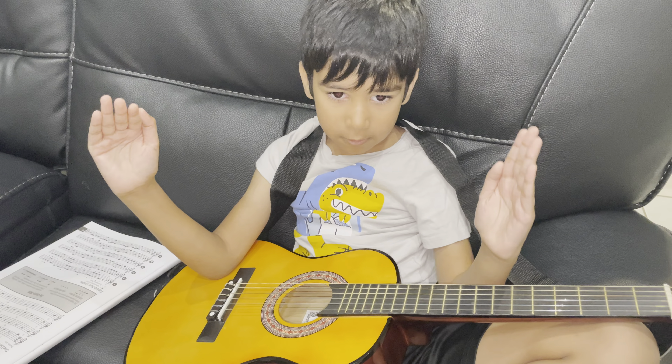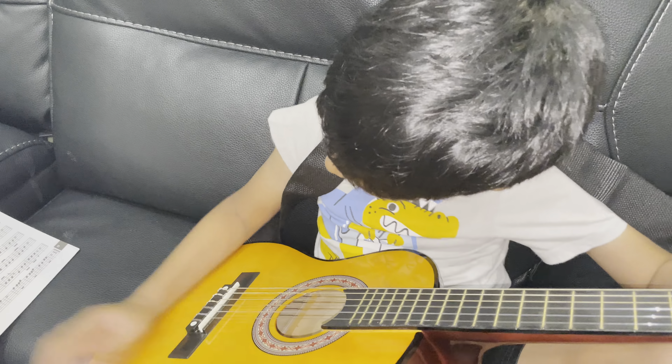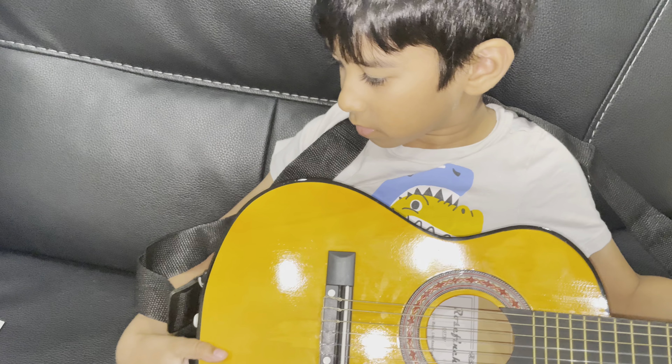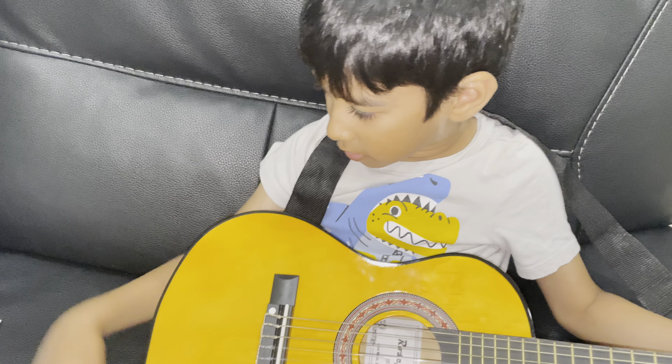Fun fact: the V symbol was actually used a long time ago with violins. Do not question why it is still here — for now it just means going back down. I wish I could know the full history behind it, but I don't.